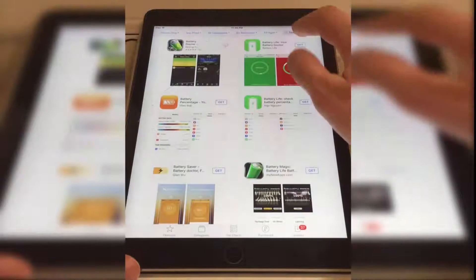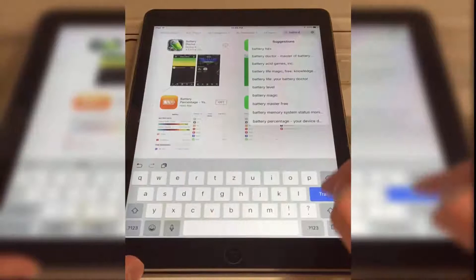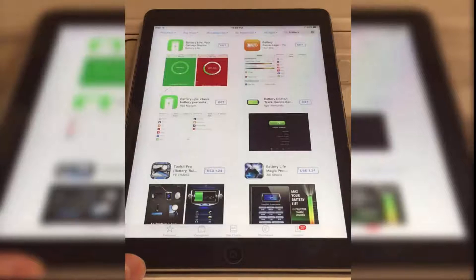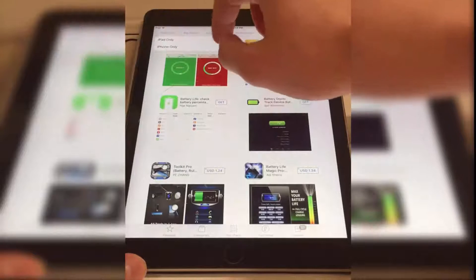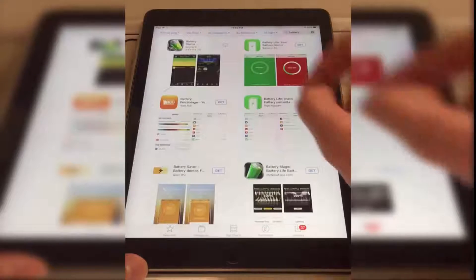First of all, find the App Store and open it. In the search bar type in 'battery' and search for the app. If you are on iPad you need to choose iPhone-only apps, and you will see the first app — it's called Battery Doctor.